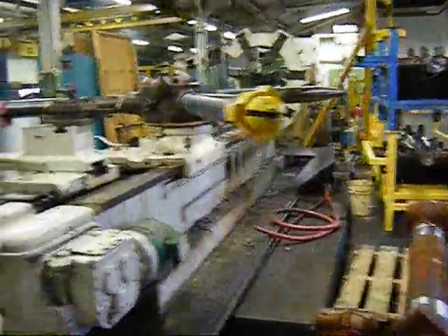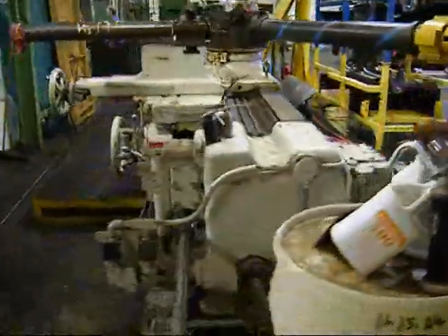This machine is currently set up for 440 but the motor is dual voltage.